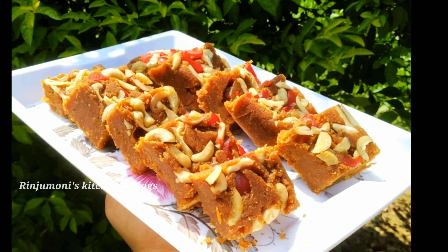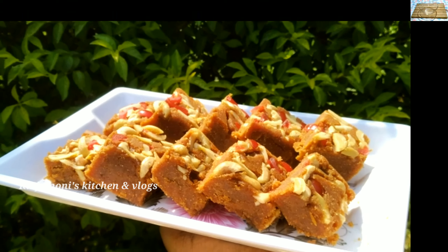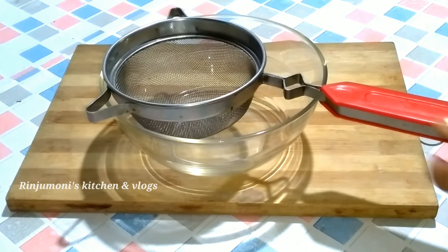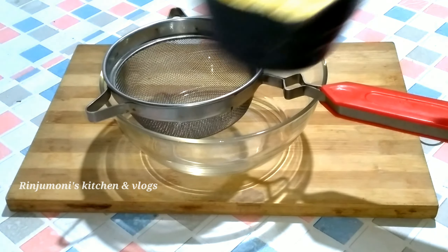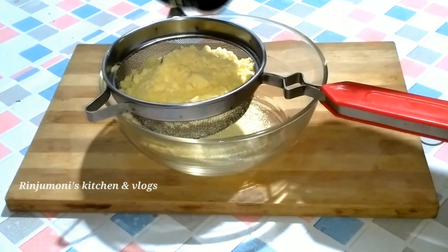We will be able to make one recipe and get a recipe. Some recipes, pizza recipes and sell diversity. Here, we will get a recipe. So let's talk about the first one.